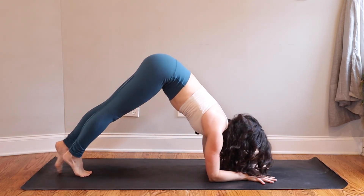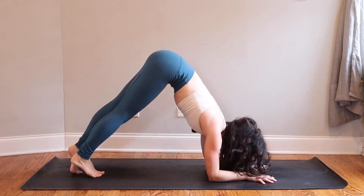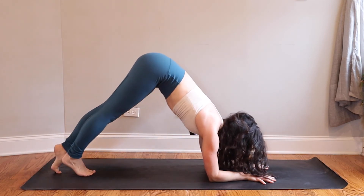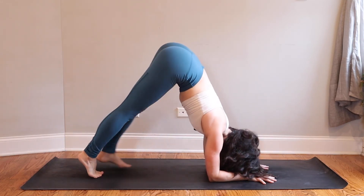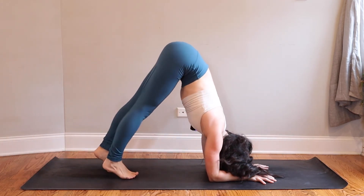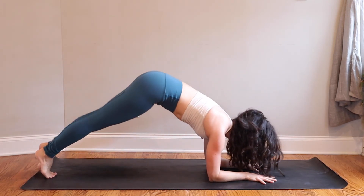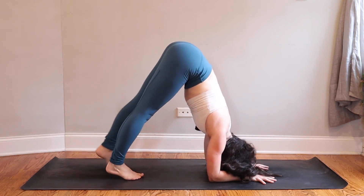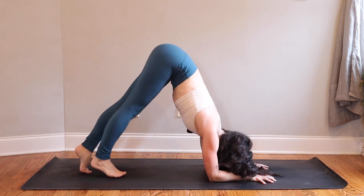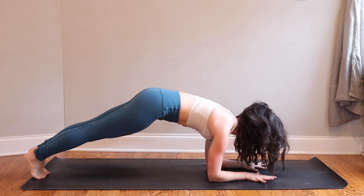As you inhale, walk your toes all the way long and back behind you. Keep your belly engaged as you do this. You can play with the speed and the number of steps you take — maybe go a little quicker and more energetically, or stay slow and steady. Keep pressing into your hands and elbows. One more time — as you inhale, lift your hips to dolphin. As you exhale, toes step back to dolphin plank.